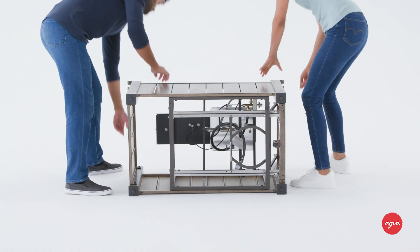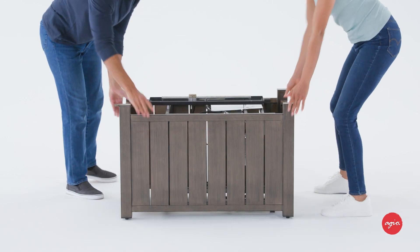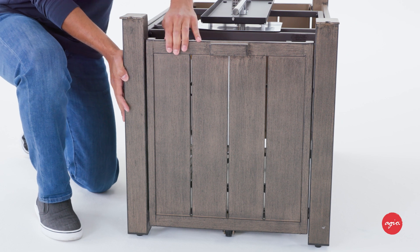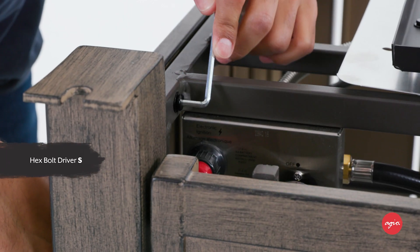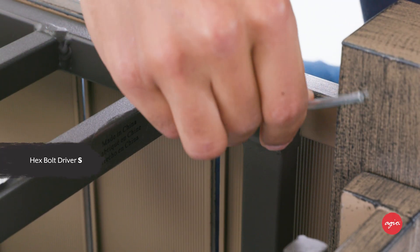With the help of an assistant, turn the assembled base over to the upright position. Carefully inspect the alignment of all attached pieces and adjust if necessary. Using hex bolt driver S, tighten all the bolts, being careful not to overtighten.